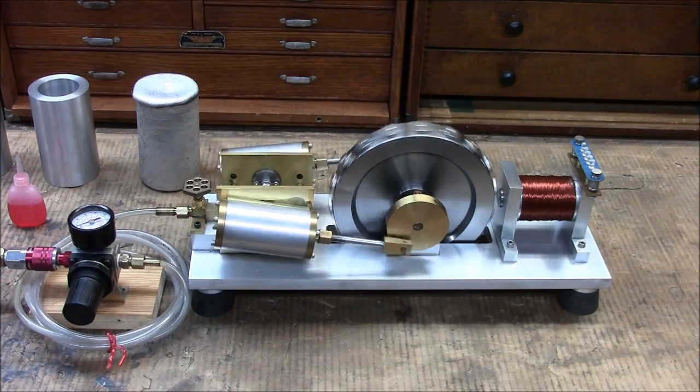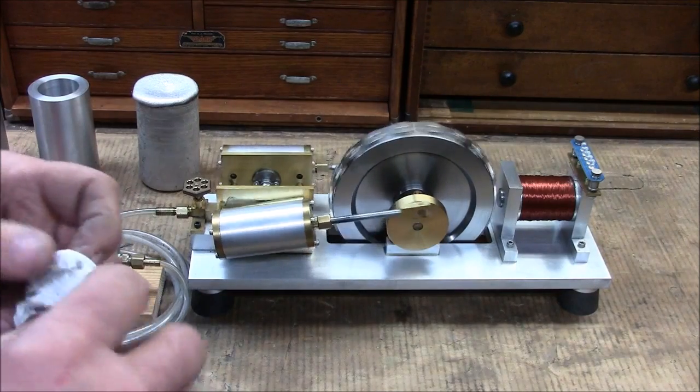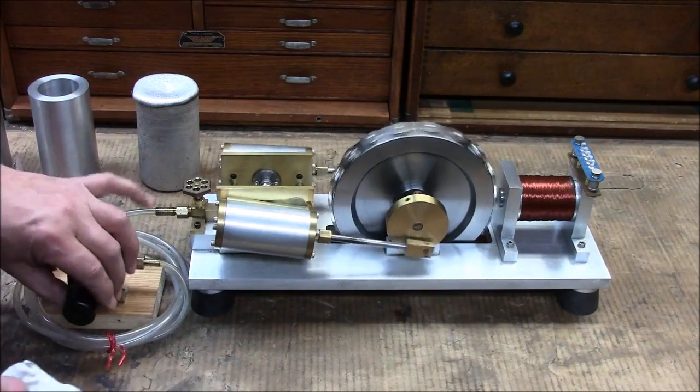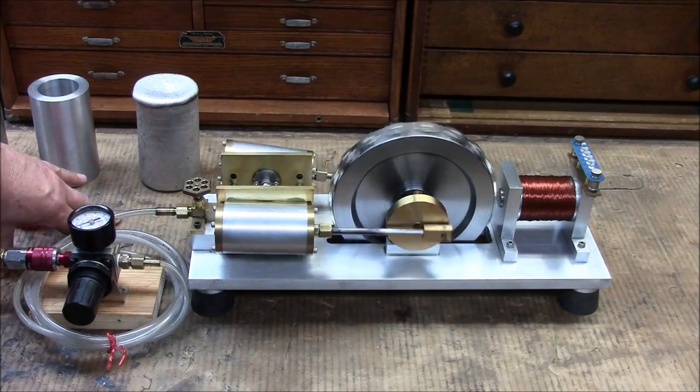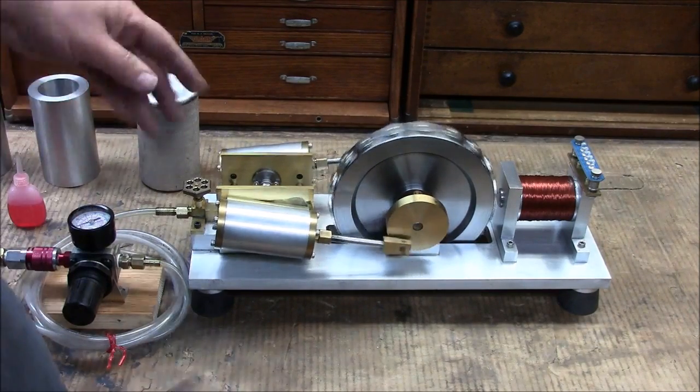Hi folks, my name's Fred, welcome to my channel. Today I thought I'd make a quick video on my latest steam engine, currently air powered.